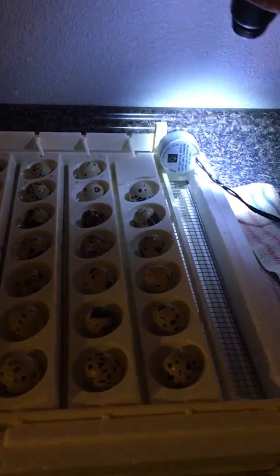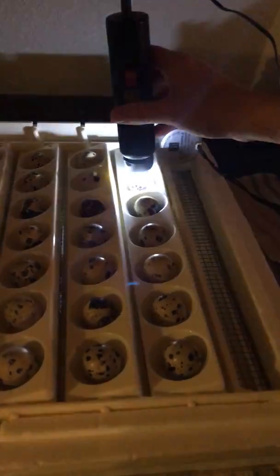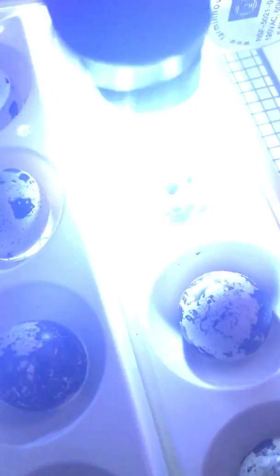We are candling our quail eggs today. It's day eight. That one looks good. So how do we know it looks good? We use a candle, and you can see veins running through. You can see some movement on some of these.